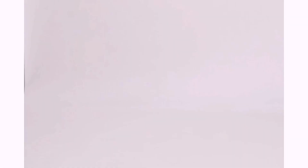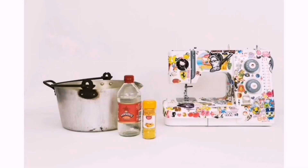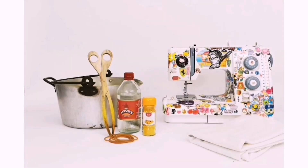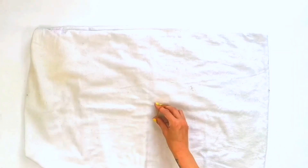To make a lion cushion you will need a sewing machine, an old pan, turmeric, white vinegar, rubber bands, old tongs or a spoon, a jersey pillowcase, black yarn and an embroidery needle, a side plate and pen, and an old pillow.